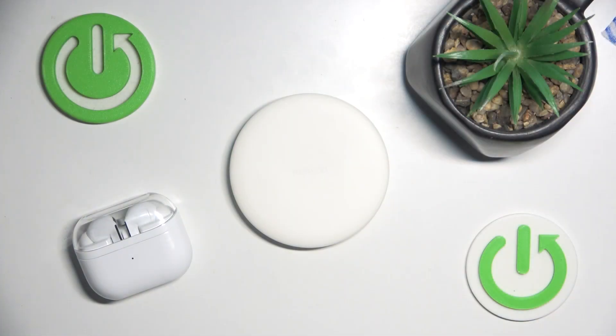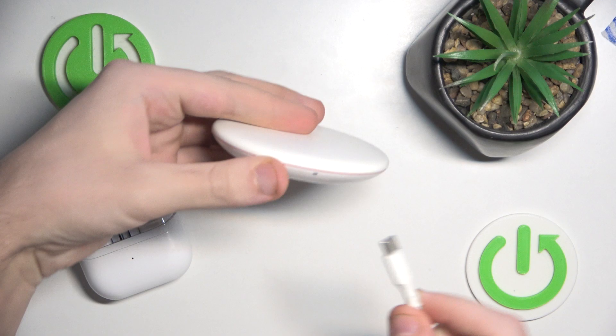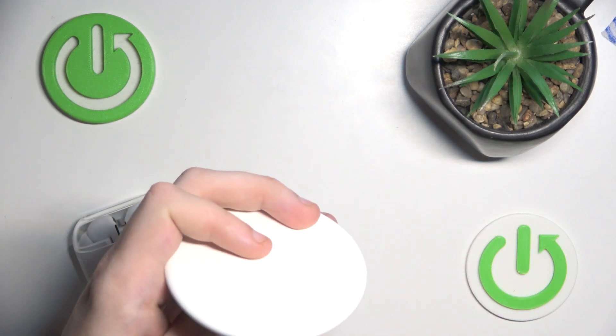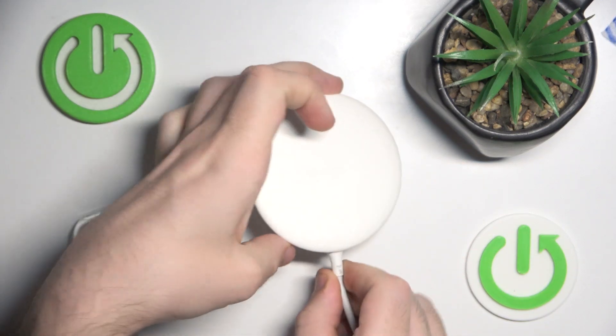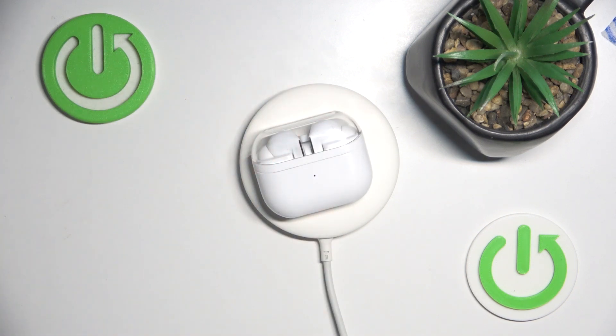It's basically so simple. All you need is to connect your station to a USB-C cable right here, and now you should put your headphones on it. We can see a red light, which means that charging is starting.